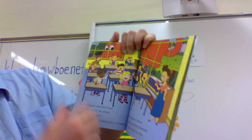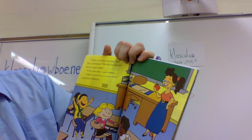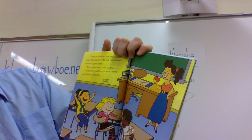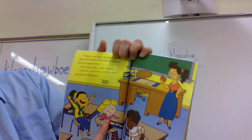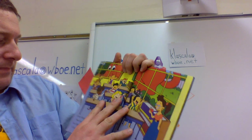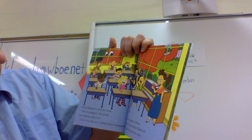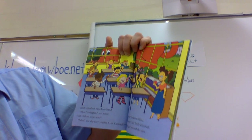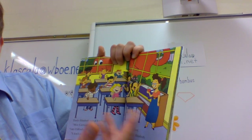Emily Elizabeth raised her hand. 'Today is our field trip day,' said Miss Carrington. 'We will visit Farmer Brown's Apple Farm.' 'I love field trips,' said Charlie. 'Clifford would love to visit a farm,' said Emily Elizabeth. She raised her hand again — 'Miss Carrington, can Clifford come too?' 'I don't see why not,' replied Miss Carrington. 'Woof,' barked Clifford. 'Hooray!' said Emily Elizabeth. 'Let's go!' shouted the class.